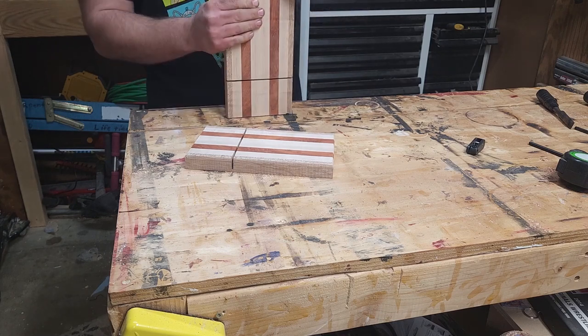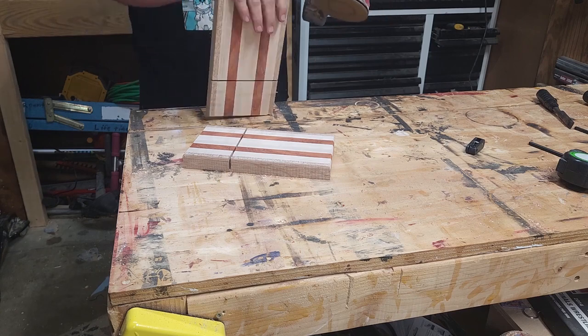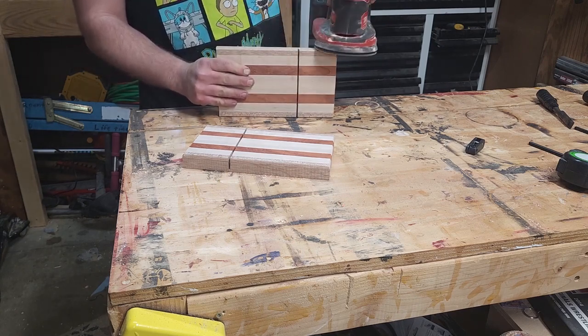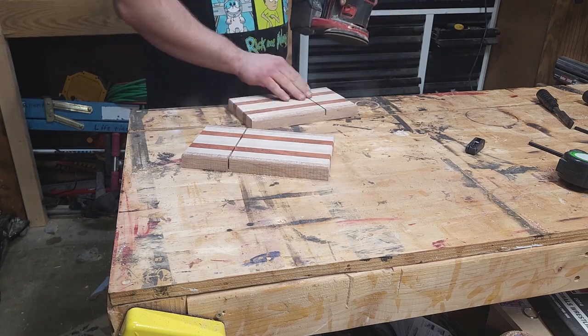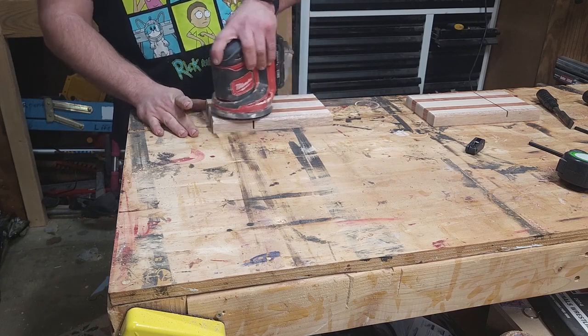And everybody's favorite part — sanding. I sand all the way up to 220. After I'm done with that I'll take a little spray bottle, spray it with water so that way the wood fibers raise up, and once that dries I'll sand it down again and make it real nice and smooth.